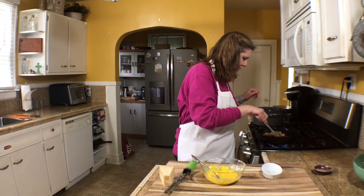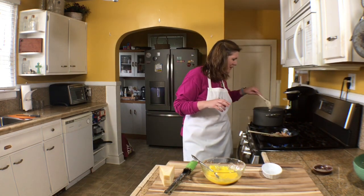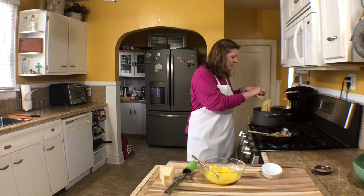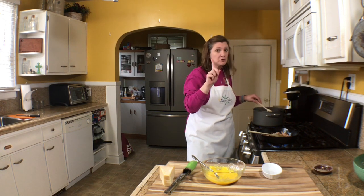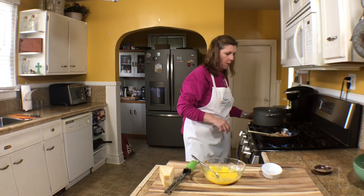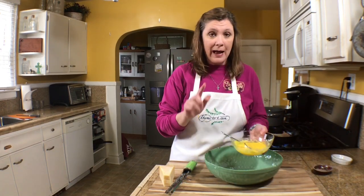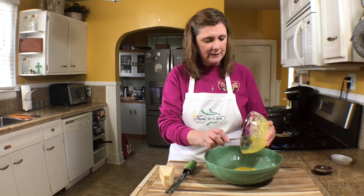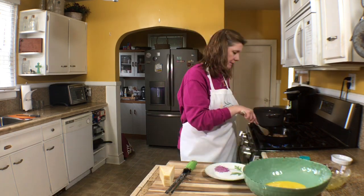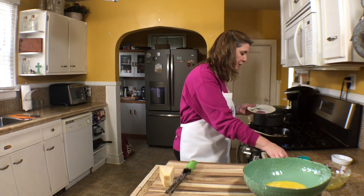I'm keeping an eye on my bacon and my pasta — angel hair cooks really, really quickly. Now I'm going to add my eggs and cheese to a large bowl. Once the bacon is cooked, I'll remove it from the grease.